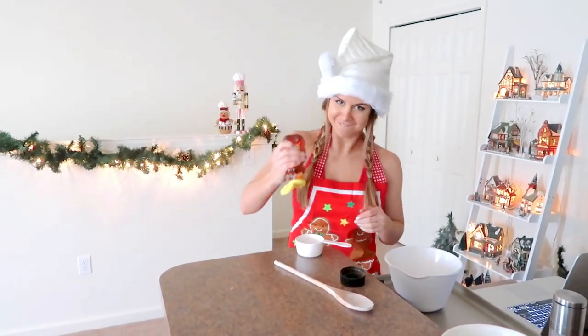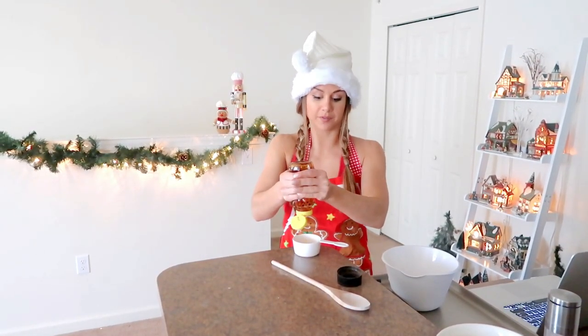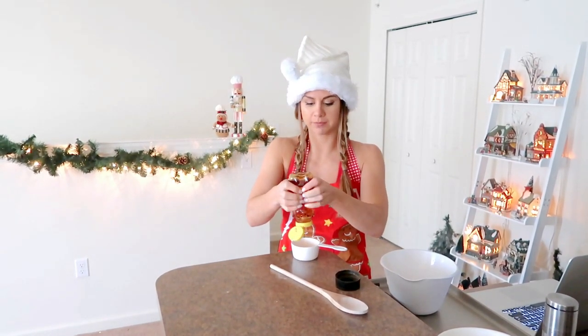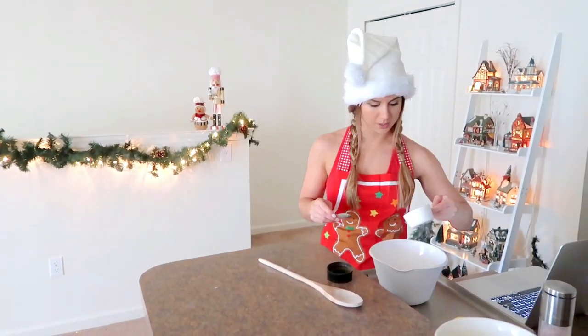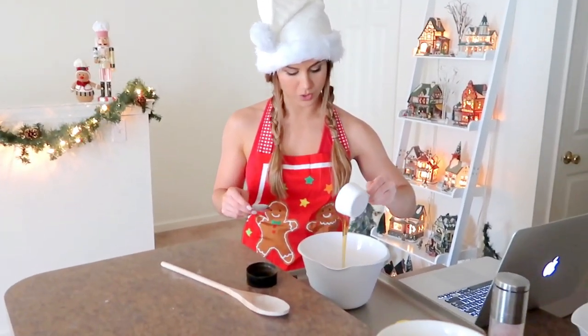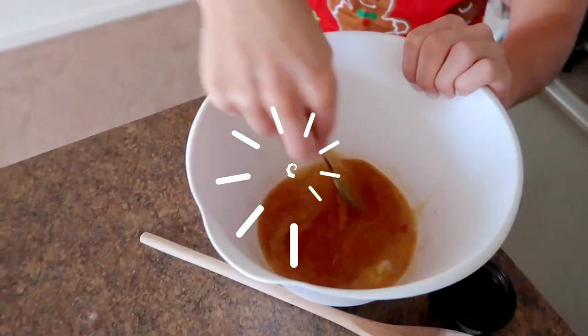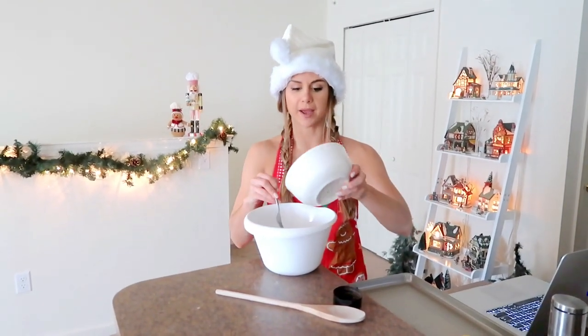One teaspoon of vanilla, then crack in our egg. Now we need a half a cup of honey. Other than the dark chocolate chips, honey is the only form of sugar in these cookies, which is great — I'd rather it be a natural sugar than table sugar. I'm whisking in the honey with a fork, and now I'll add in the cooled butter.